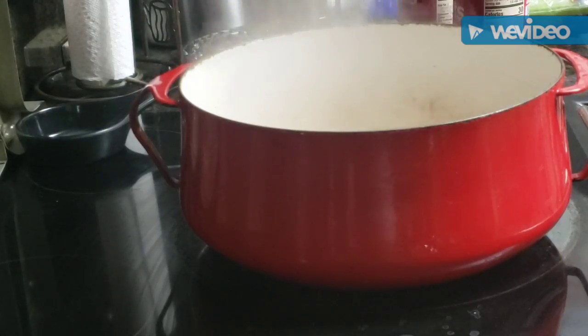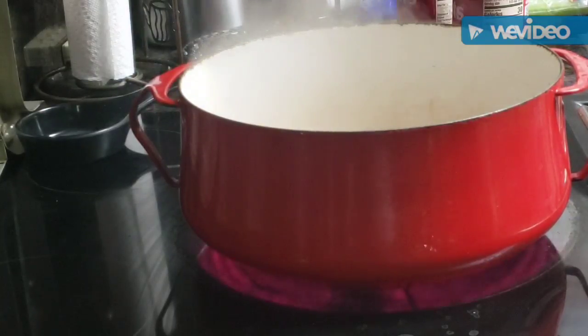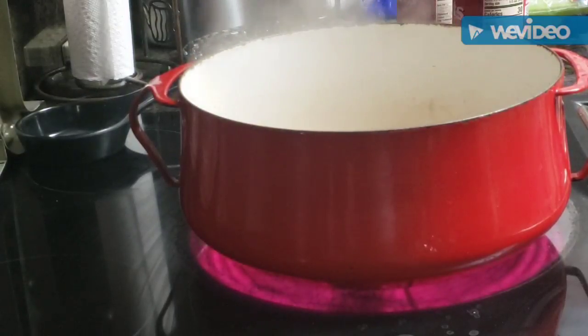Hey y'all, come on in. It's a Monday evening — all the food was eaten up from yesterday so I'm having to cook a little something today, but I'm gonna make it easy on myself. We're gonna have some nice soup because I had so many leftovers. Come on in, hope y'all are having a God-blessed Monday evening.